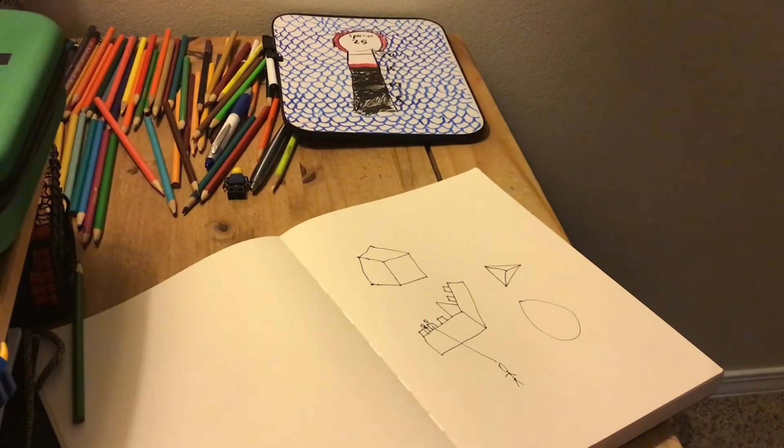For a cone, you do like a circle and then a spike, and then you just finish it off. Now it looks like you're looking at it from down there.